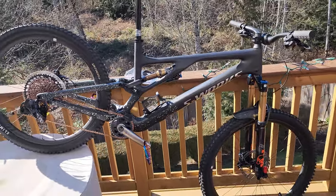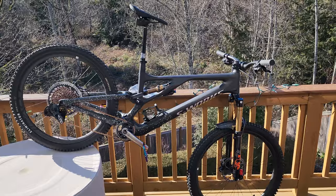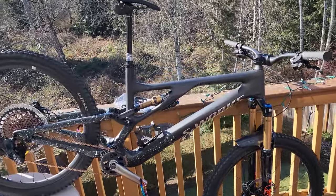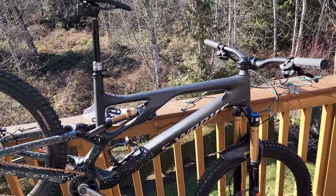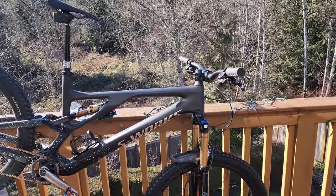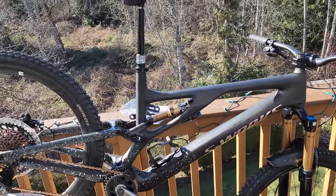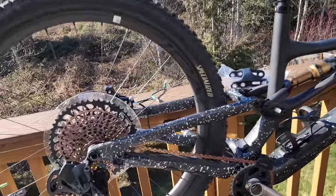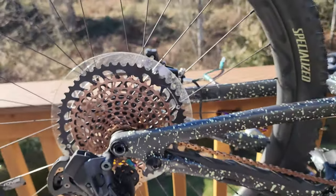Going from 63 degrees all the way up to 65.5 degrees — which is how it's set up right now — it's an amazing amount of adjustability. You've got the flip chip in the rear, which is in the high setting, so with that tool and a couple of minutes you can set the bike up the way the terrain demands depending on what you're doing as the day goes on.